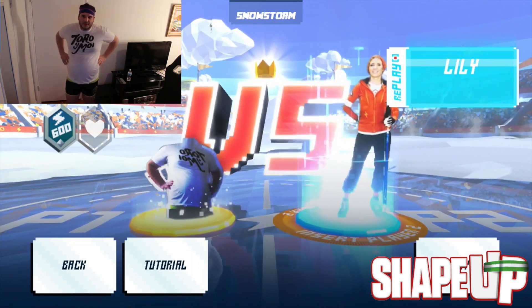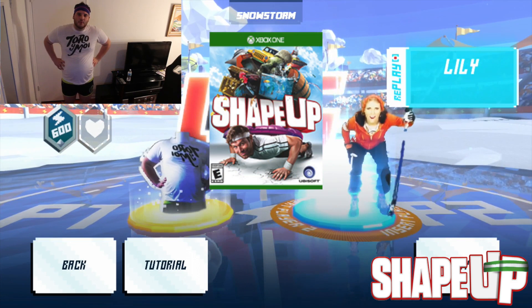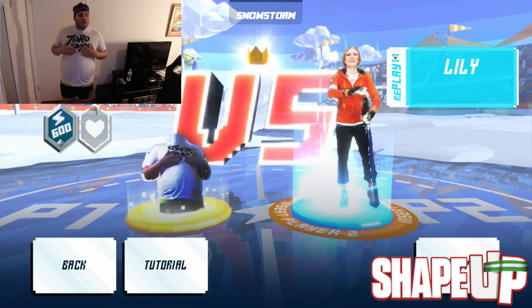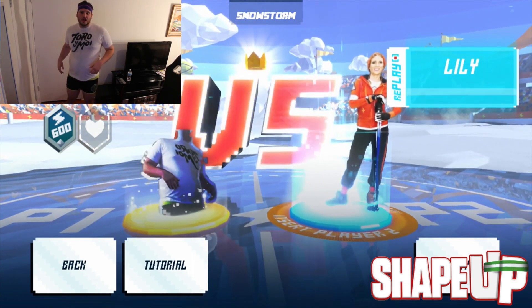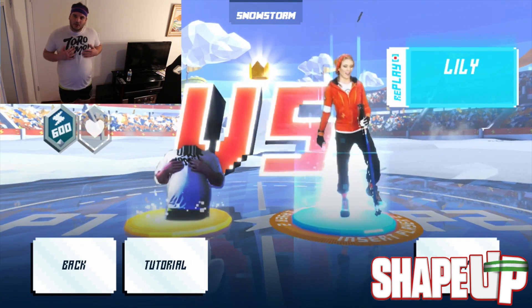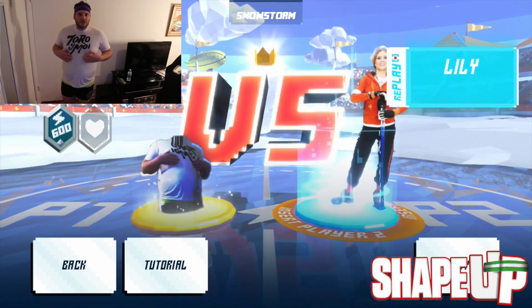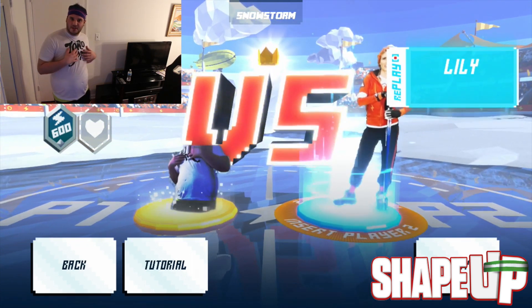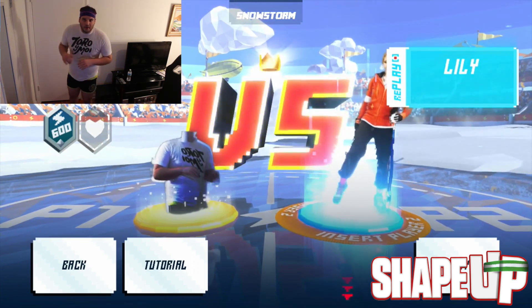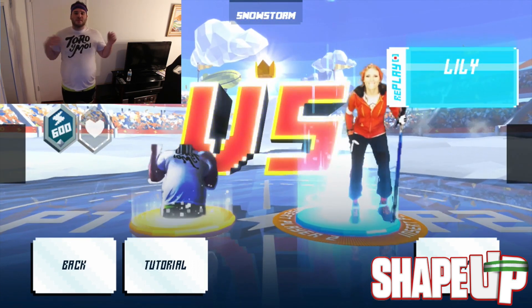Ladies and gentlemen, welcome to Kinect Shape Up, exclusively for the Xbox One. My name is Jordan, aka Rich Home Laquan, aka Slim, soon-to-be Laquan. Thanks to Shape Up I've got my short shorts on — one of my favorite bands on a t-shirt. I got this about four years ago when I was about 40 pounds lighter, so it's a little bit tight. My belly button shows, my upper body shows, but that's okay. We're here to get in shape playing Kinect Shape Up. Let's go ahead and start out with some Through the Snowstorm.